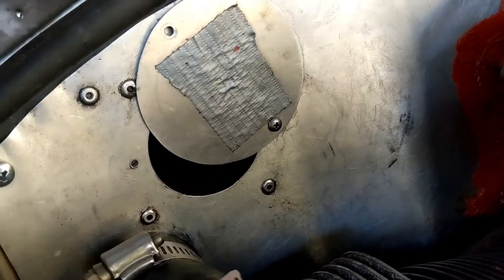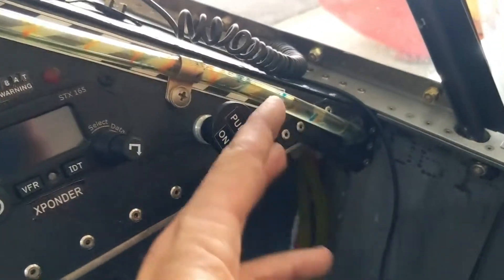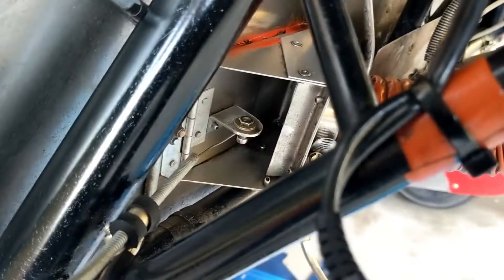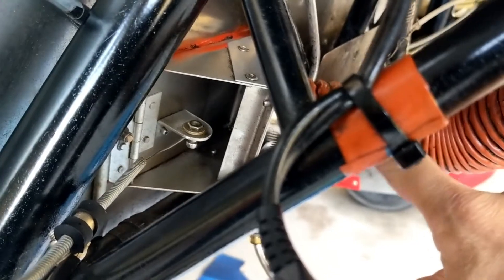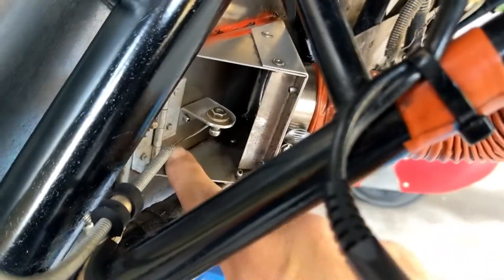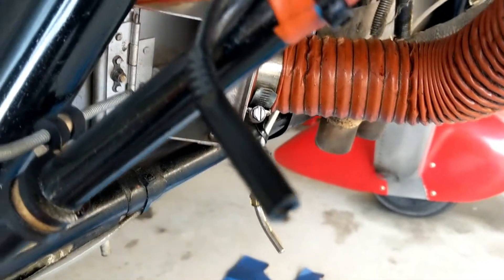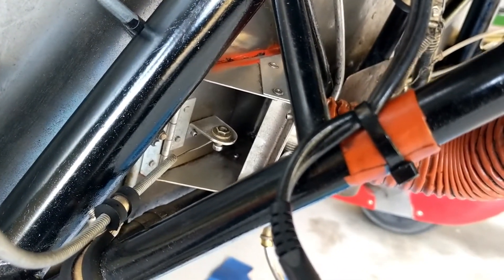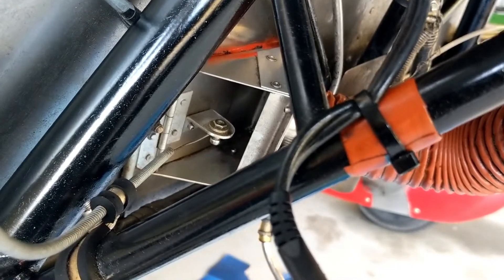In the cockpit, I pull for heat and that opens up the flapper valve on the firewall and lets the warm air in. When I push it, it closes the flapper valve. When the flapper valve is closed, all the heat coming through the scat tube here just dumps out into the cowl and goes right out the bottom. So in the summertime or times where you're not using heat, it's not heating anything up — it's just getting blown right out the bottom of the cowl.